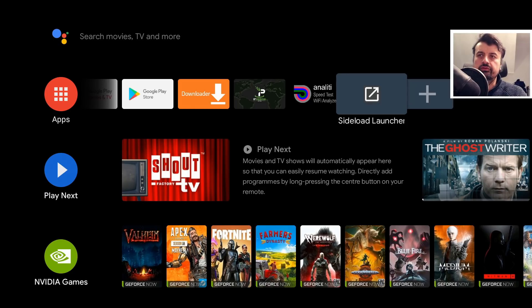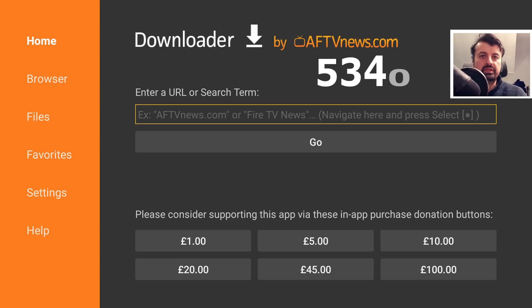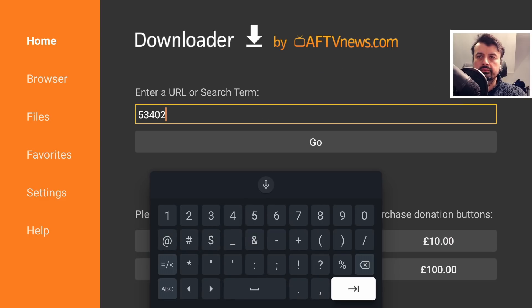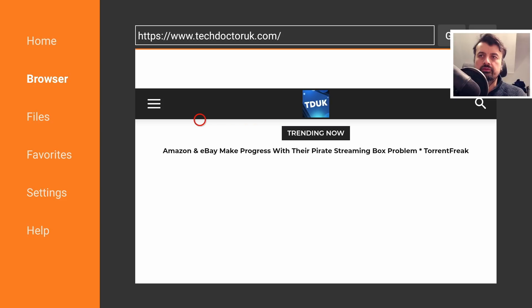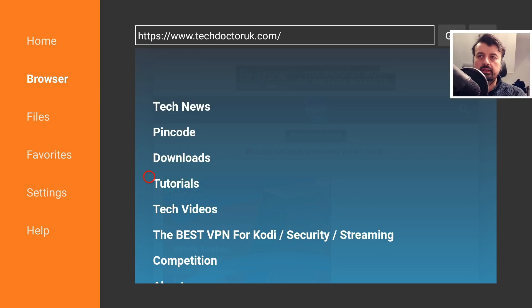To begin this process on your Nvidia Shield, go over to Downloader, and inside Downloader let's go to my website by typing in a shortcode which is just 53402. Type that in and click Go. That will take you directly to my website. When you get there, head over to the hamburger menu — the three lines — scroll down and click on Tutorials, and the latest tutorial in the list will be how to get the new Xbox Game Pass application working on your Android TV device.